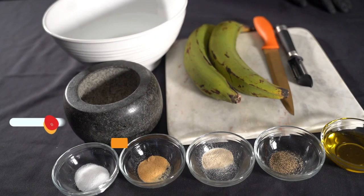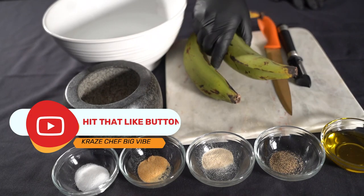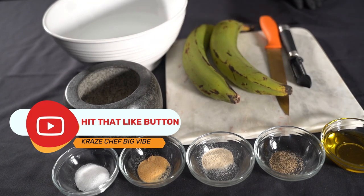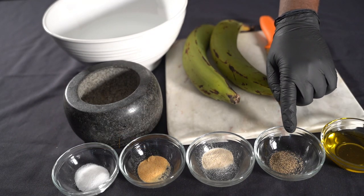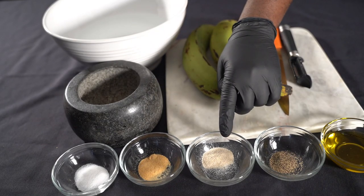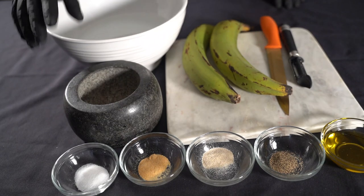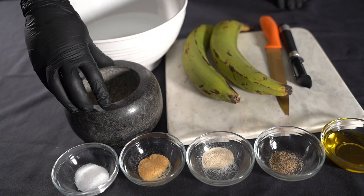Puerto Rican Mofongo — it's a dish you make with green plantains, called Platanos in Puerto Rico. Today we're making Mofongo. For this dish you'll need some olive oil, pepper, fresh garlic or granulated garlic, granulated onions, salt, salt water, and a muddle — or a matta, that's what they call it.